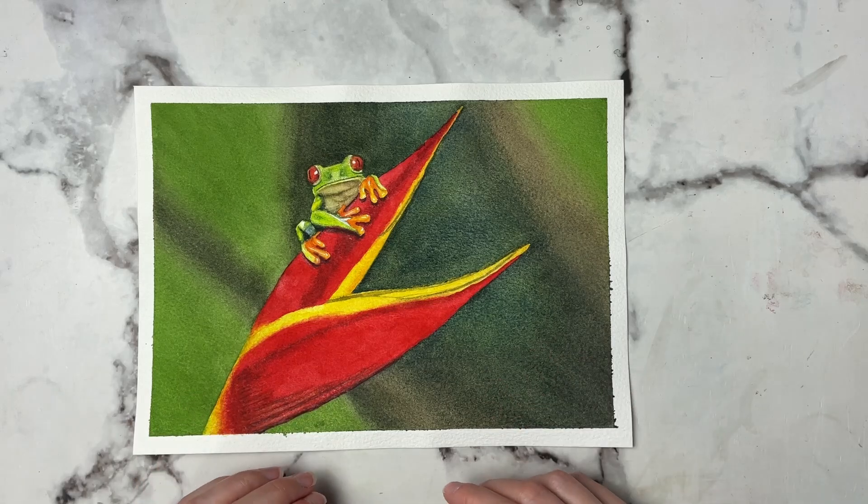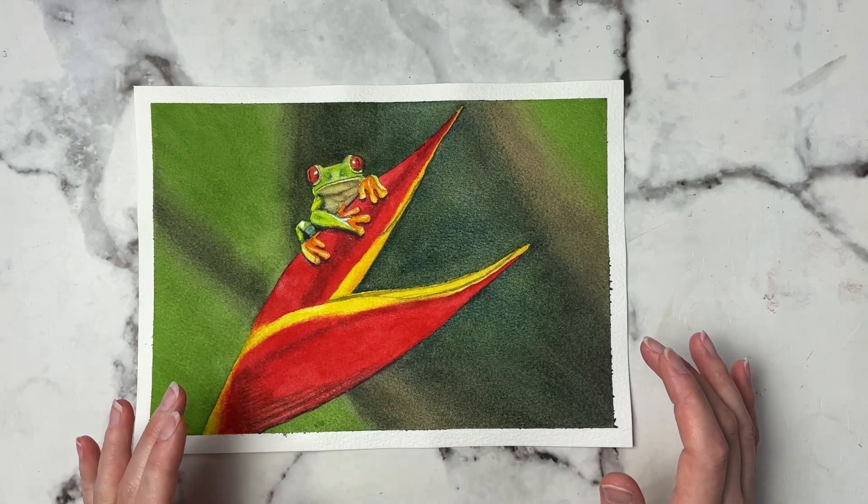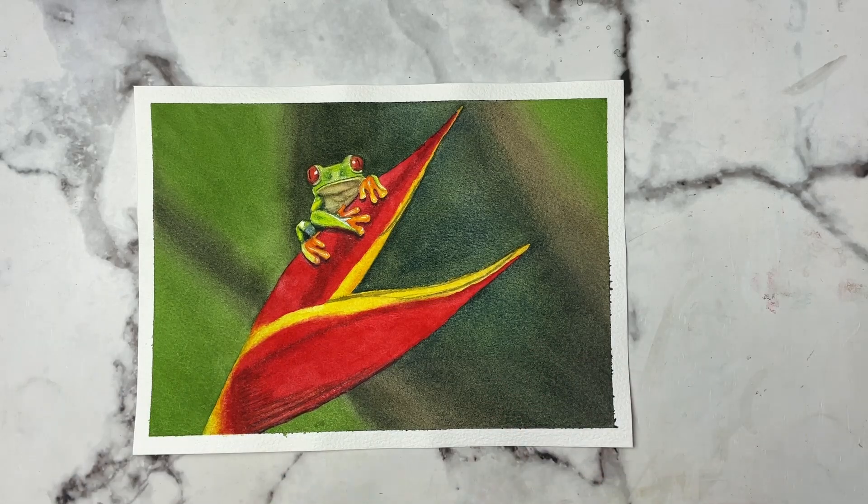Be sure to give the video a like and subscribe for more art-related content, and let's get right into the video.